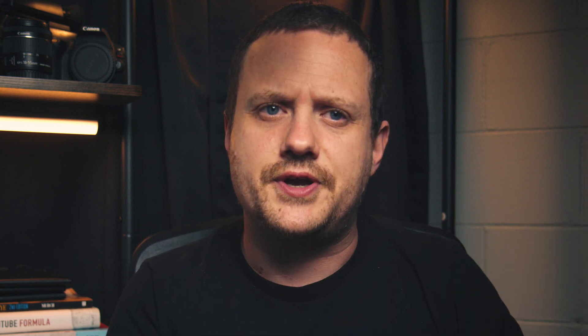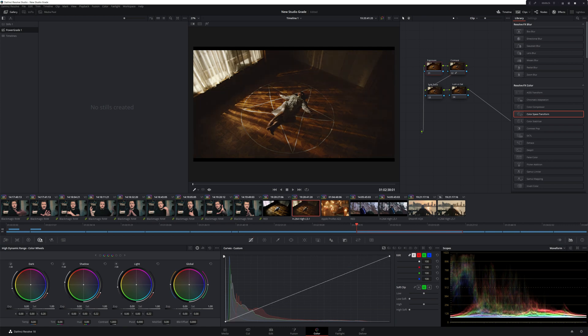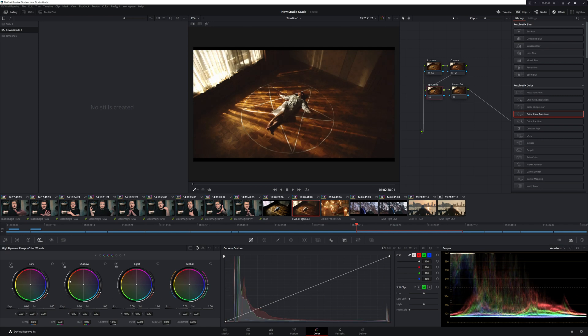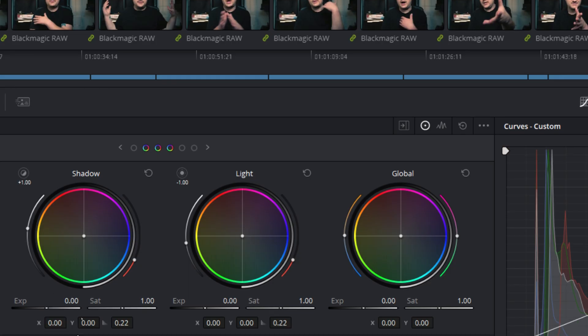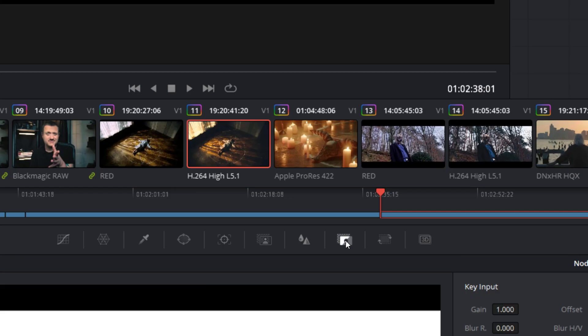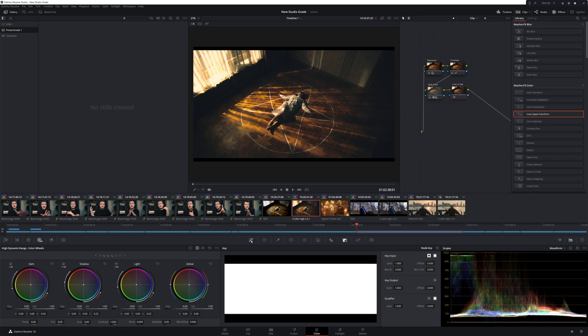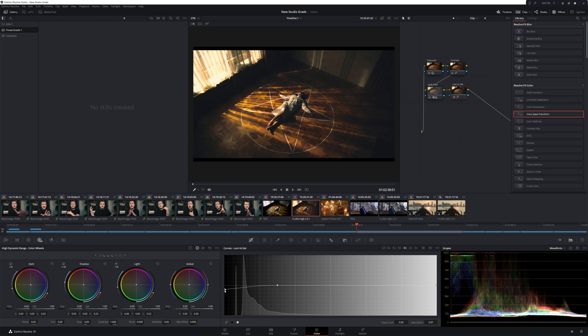Real quick — stick around till the end of this video, I've got a bit of a surprise for you. The HDR color wheels method of split toning is basically the exact same as the curves method, except instead of using your curves, simply head over to the HDR color wheels, use the shadow wheel to add some teal into the shadows, and the highlights wheel to add orange into the highlights. Then bring down your key to taste, then once again add a new serial node and use that luma versus saturation curve to desaturate the blacks, and you're done.